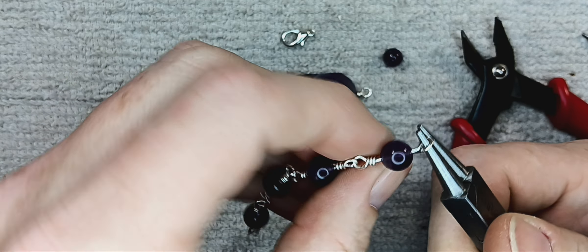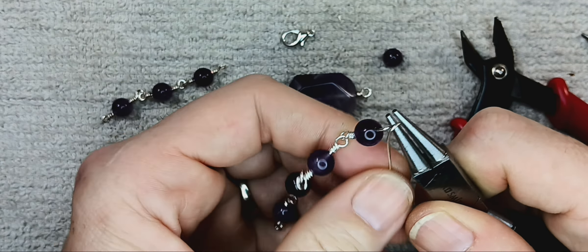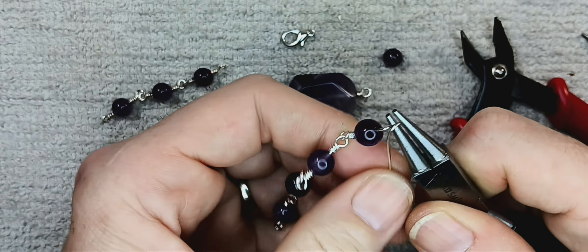This one is a wire loop bracelet that we're going to be working on. This baby is toddler proof — there ain't no little kid going to grab this and yank on it. We're going to make a bracelet. You can make a necklace. You can do anything with these that you want, as long as you've got the patience to make it long enough.